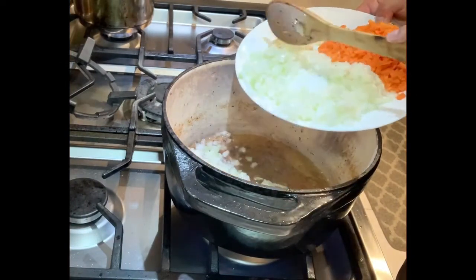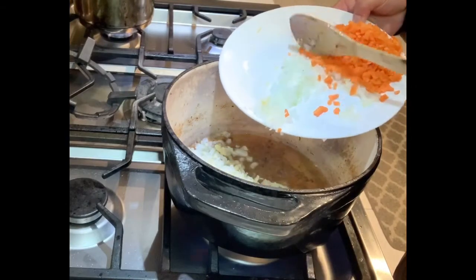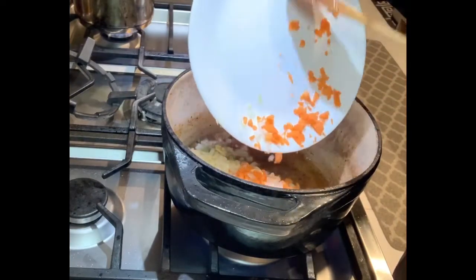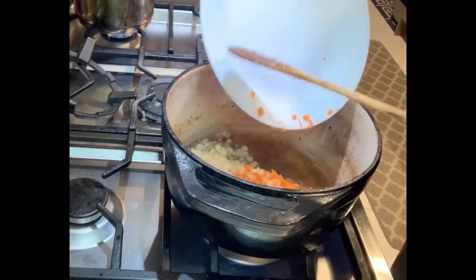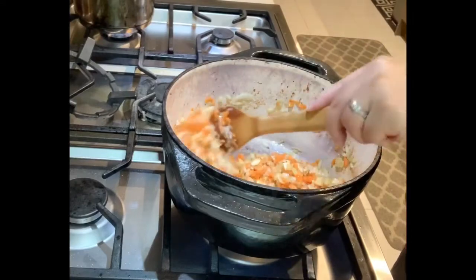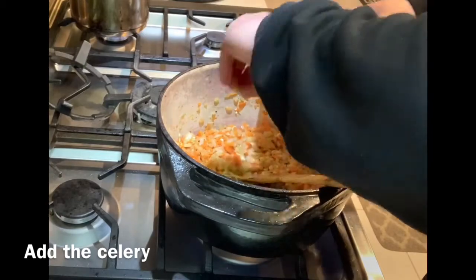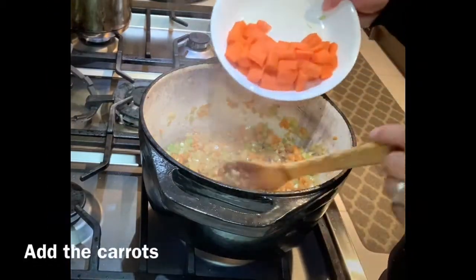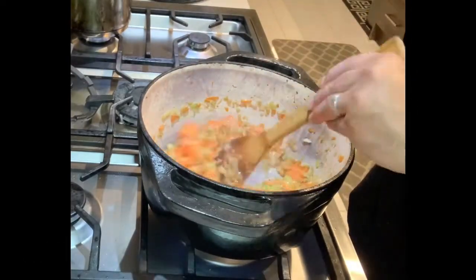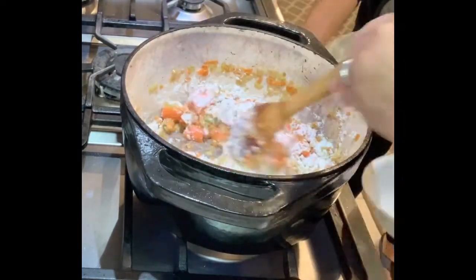We add onions, the garlic, and the carrots, and we stir fry them until they're all soft and fragrant. Then we add our flour and stir until everything is combined.